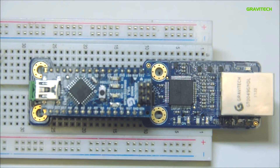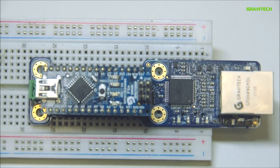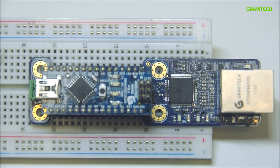Gravitech is the producer of the Arduino Nano. We also make many products that can supplement the Arduino in any of your at-home projects. Here we see the Arduino Nano sitting atop our Ethernet shield, and as you can see, it fits flawlessly on a breadboard.